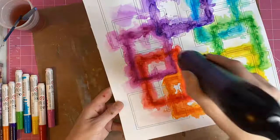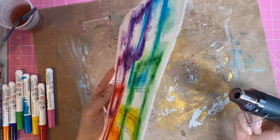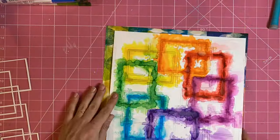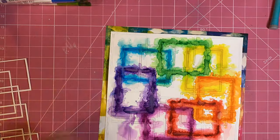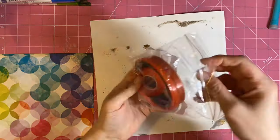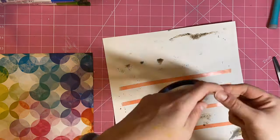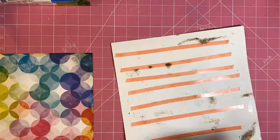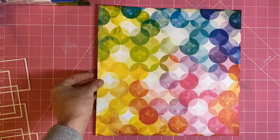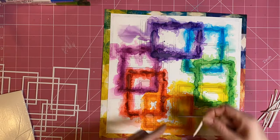I've hit my foundation paper quite a fair bit with my heat tool to dry my inks, and it did warp my paper quite considerably. That doesn't really bother me, but I wanted to keep it relatively straight, so I've mounted that whole piece of foundation paper onto a piece of pattern paper from the Colour Study Collection. I'm using red line tape to really adhere it all down and try to minimise some of that warping.